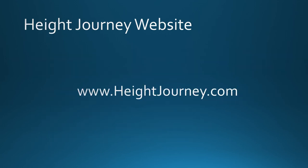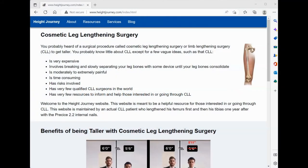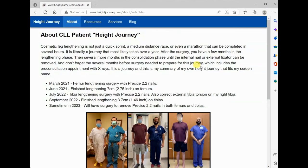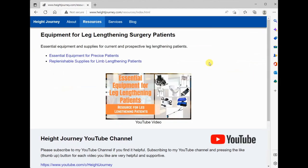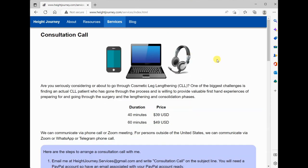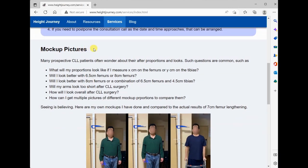Finally, be sure to check out my Height Journey website. Here's the URL. The site has an about page, a resources page to help you out if you decide to go through leg lengthening surgery, and also services I offer — currently two services: a consultation call and mock-up pictures to help you with planning. You can also see the Height Journey website URL in the description of this video.